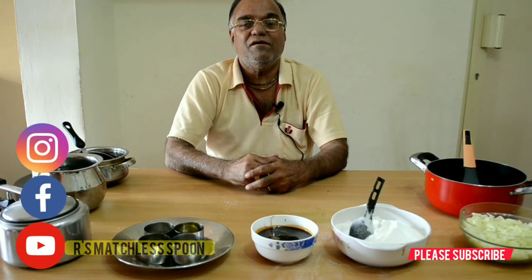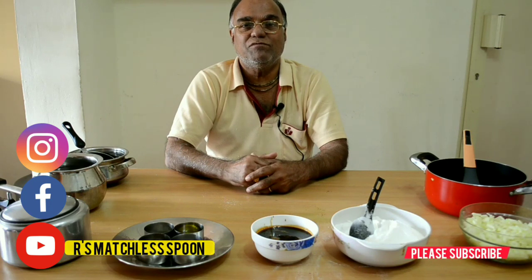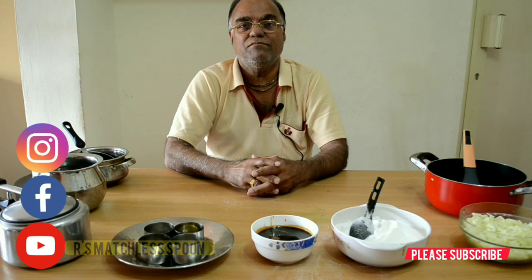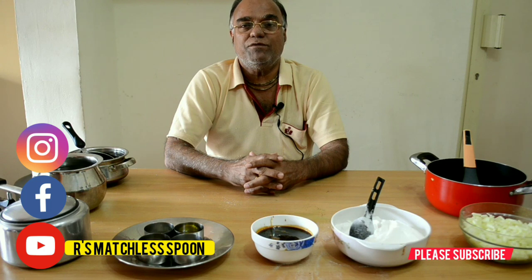Hi friends, I'm Kumar. Welcome to my channel Ask Matchless Spoon. Today I am going to prepare a new dish which is made of raw papaya. It's a sweet payasam actually. This is the first time I'm going to put a recipe on the channel. Hope you will enjoy it.